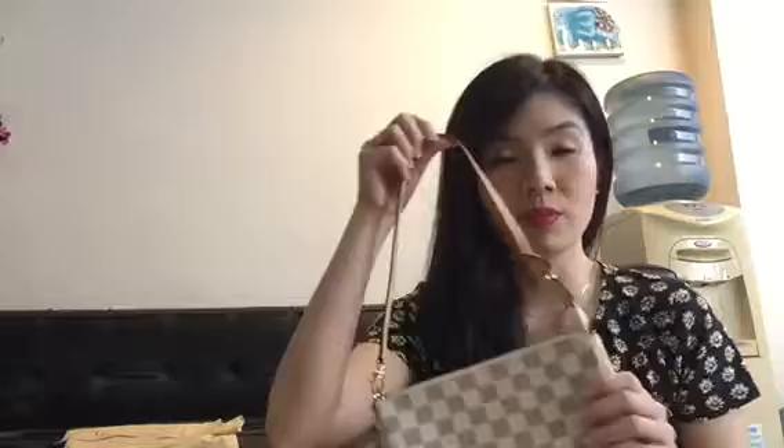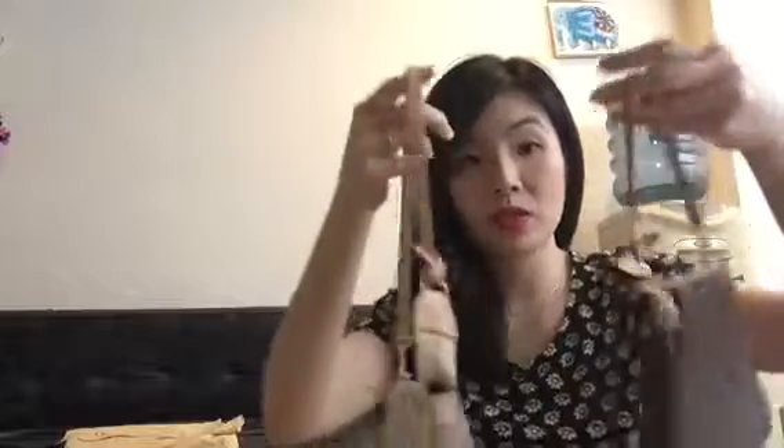Hi guys, welcome back. A few weeks ago I made a video of my Pochette Accessoire 2011, and also a video of my Pochette Accessoire 2016. Now I'm going to make a comparison between the two Pochette Accessoires.